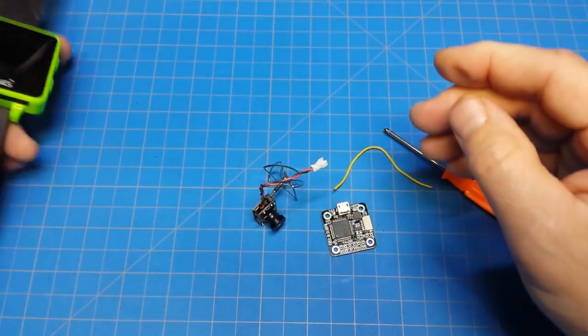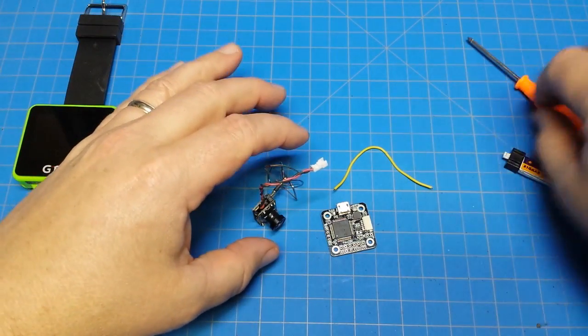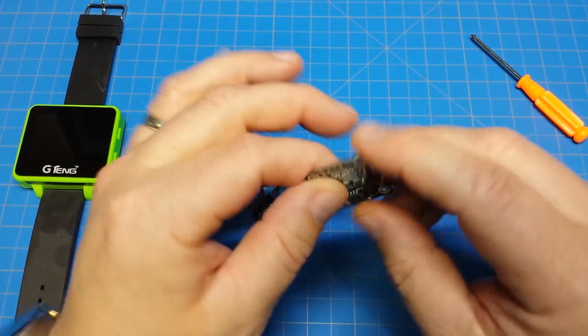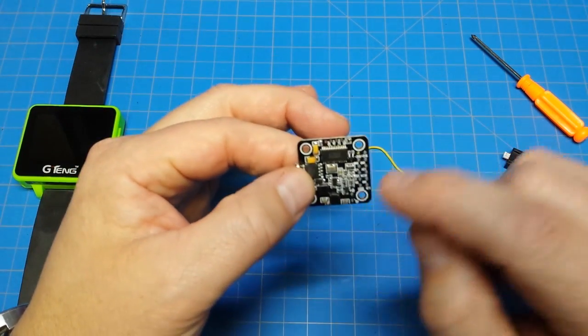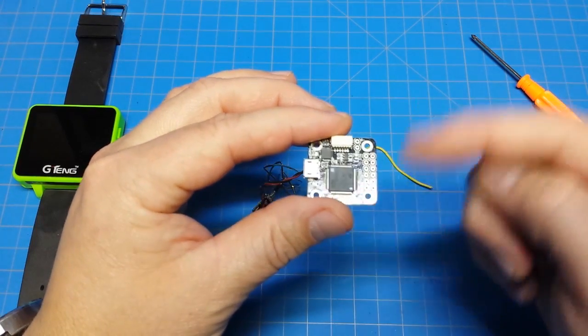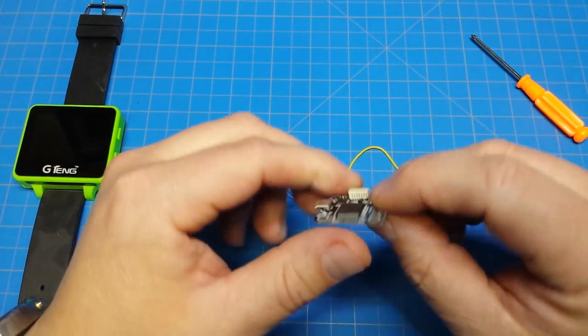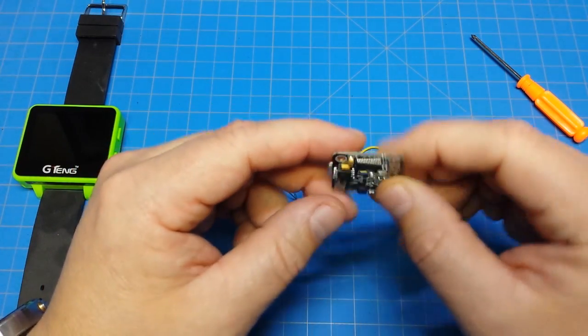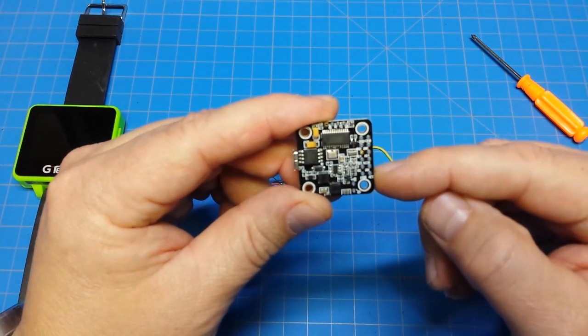So we'll turn this back off. Our flight controller here — these are pretty well labeled on the back side. I kind of wish they'd stop doing this where they label it on the back side — label it on the top. Maybe you guys build and wire into the bottom, but I don't. I typically wire into the top and only wire into the bottom in very specific cases.